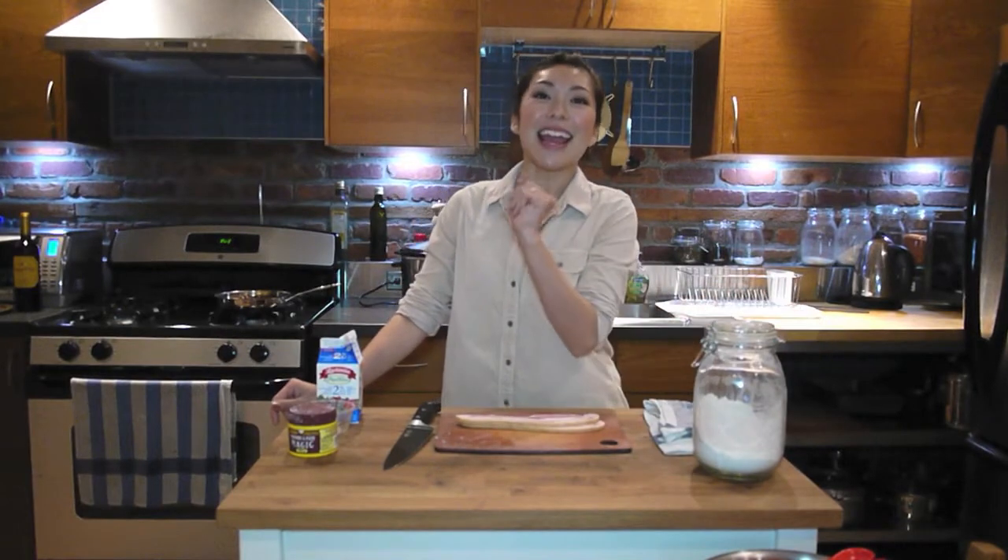I'm totally into it. Usually I make cornbread with chili, but today I thought I would switch it up a little bit, get it twisted a little bit, and make biscuits — cheddar bacon biscuits.